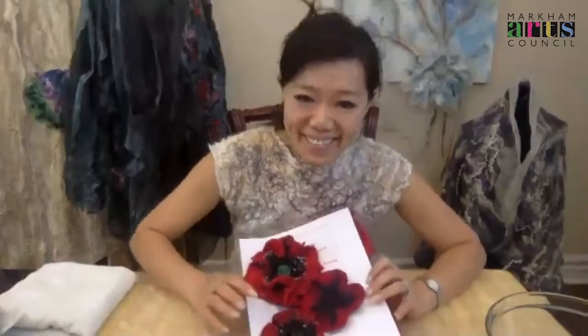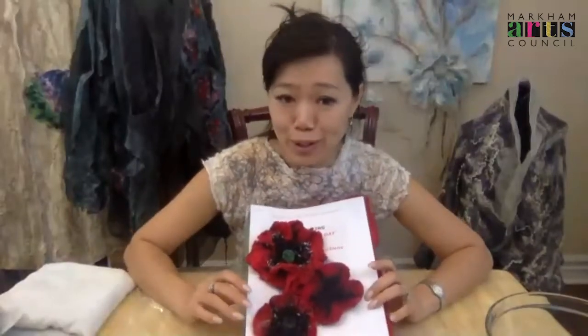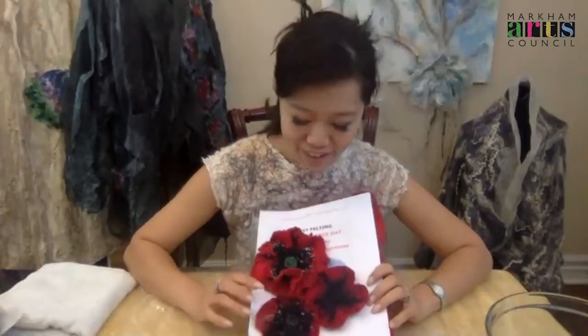So without further ado, let me introduce Alina Tan. Over to you, Alina. Hello! I hope you are very happy today because I'm happy. Welcome to my studio, 3D Art Design Studio. Today we're going to create our permanent poppy — a Remembrance Day Poppy.